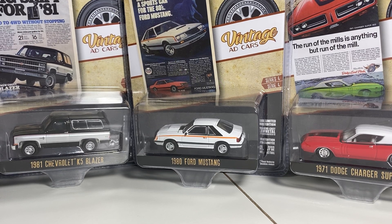Hey everyone, it's ADS Diecast here with another video. Today we're going to be looking at Vintage Ad Cars Series Number Four from Greenlight — one of my favorite series from Greenlight, although I've said that many times before. I just really enjoy Greenlight models and I'm trying to collect one of everything, which I know is insane.